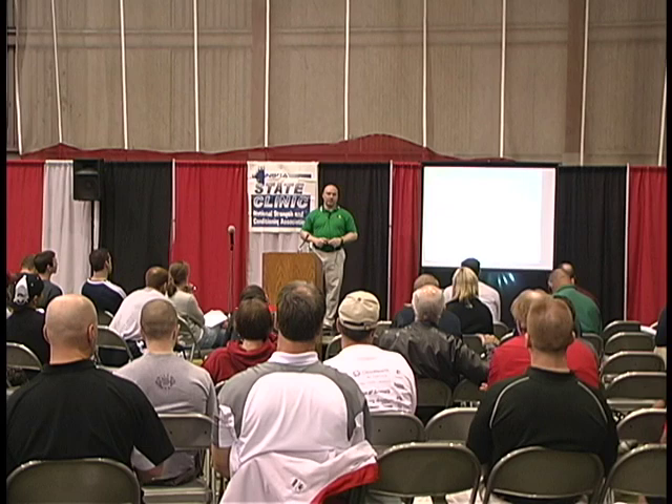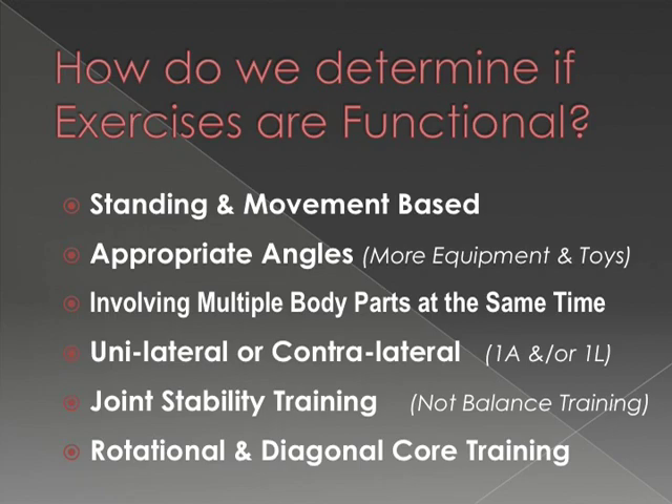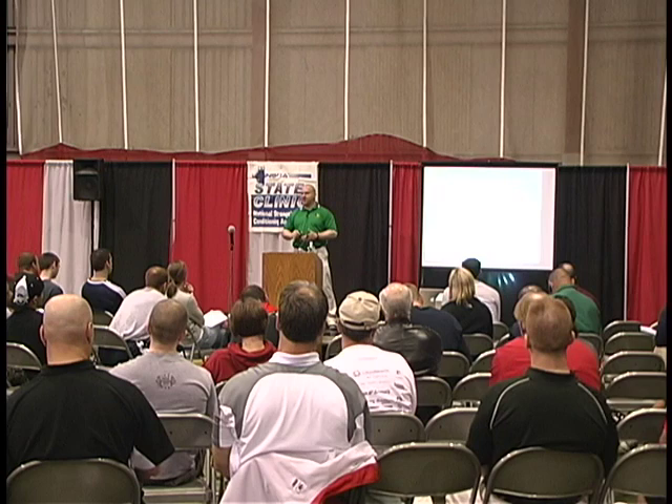Which one's going to make a better athlete? For us, joint stability training — and I'm not talking about balance training, because that's still up in the air whether you can increase an athlete's balance — but you can increase their ability to deal with unstable surfaces and how their body deals with that.